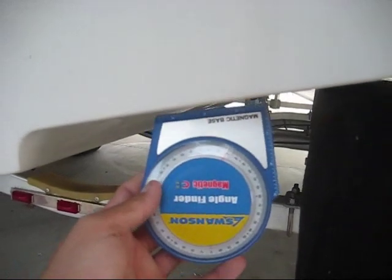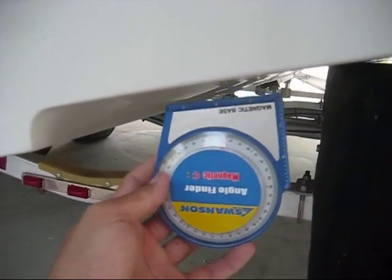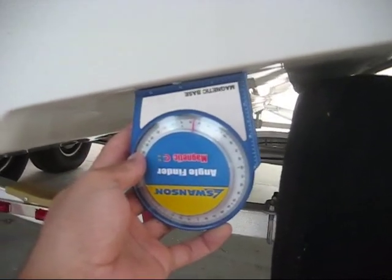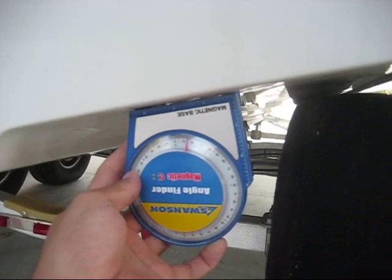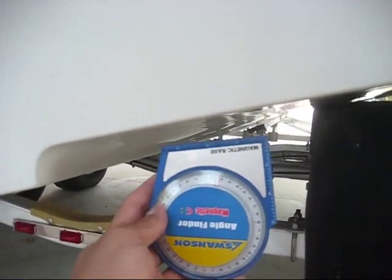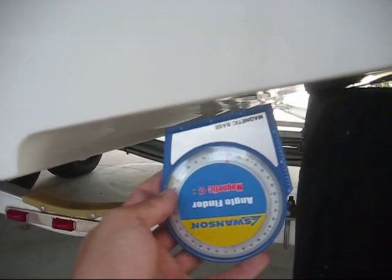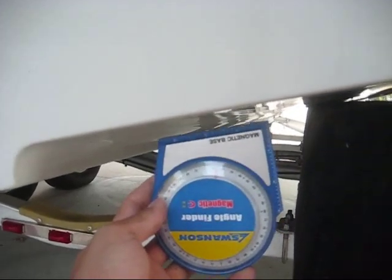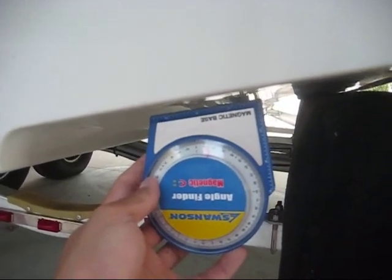If you're having trouble determining your dead rise, you can buy one of these angle finders. What you do is lay it up against the hull and it will give you a reading in degrees of what your dead rise is. Then you can buy the right angle transducer. The Airmar B60 and the B164 are offered in 12 degrees and 20 degrees, so you can buy the one that most closely matches your dead rise.